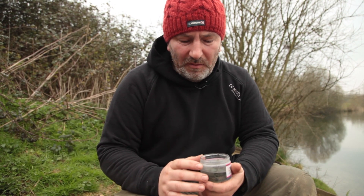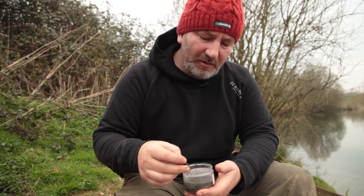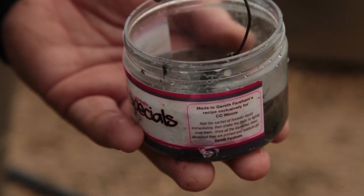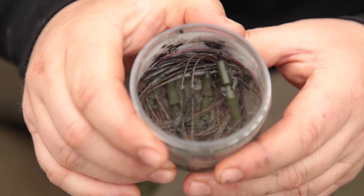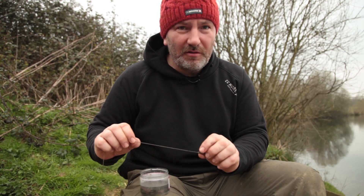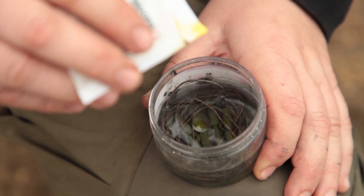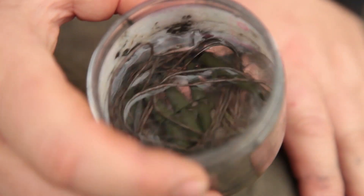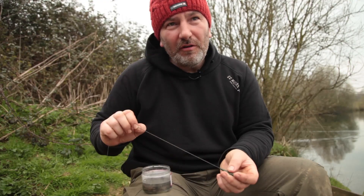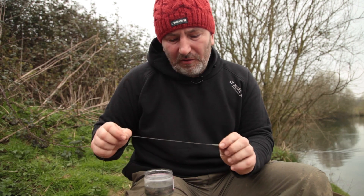Here's a tip on lead arrangement. Like most people, I prefer to get everything ready before I come, and that includes my lead arrangements. Here we have pre-soaked lead arrangements in Northern Special Liquid. The idea behind this tip is to combat silt and also to put some food signals around your rig. I add a little bit of Northern Special Liquid into cold water, put all my pre-tied lead arrangements in it, and it gives off a food signal for over 24 hours. Even when you bring it in, it will still smell very subtly of Northern Special.